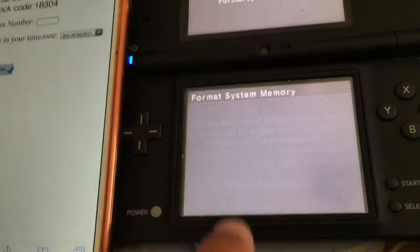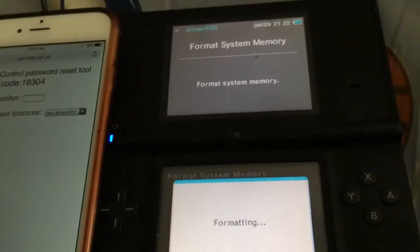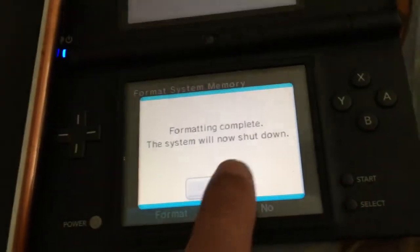Click on format — we know what's going to happen — format. As you can see it's now formatting the system. That's the website and the process. If you found this useful, like and subscribe for more content. Peace out — till next time!